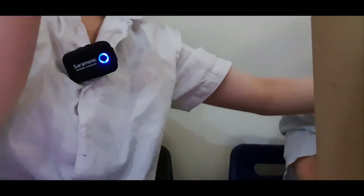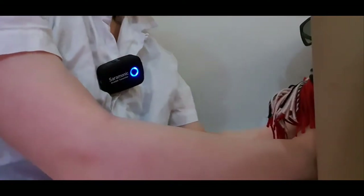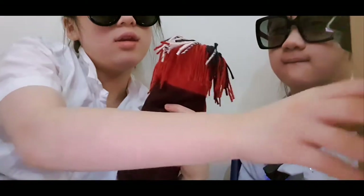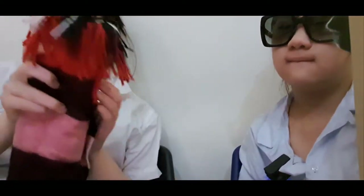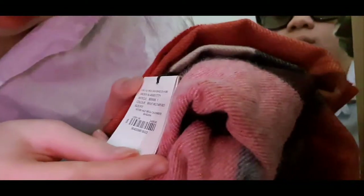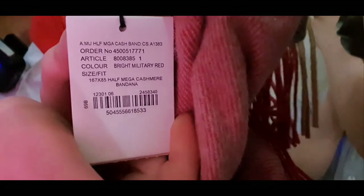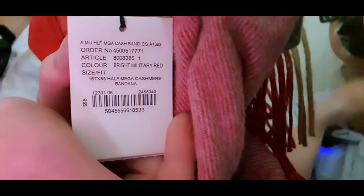The red one. I want to wear it — I'm cold. Actually, I'll show you what it is first. So that's what it is. It's the half mega cashmere bandana.